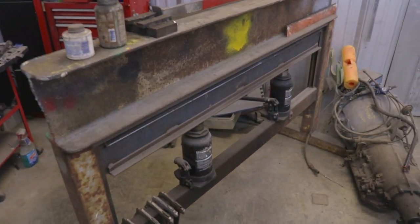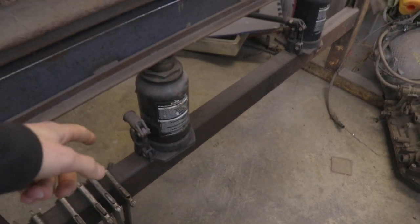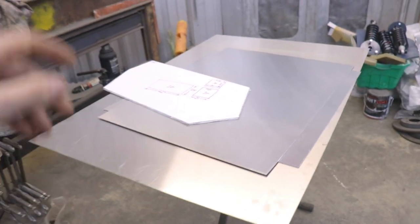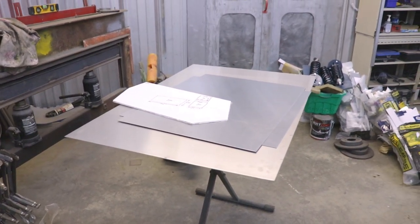Just a homemade bender with two manual jacks. So I'm going to grab my pattern, put some markings on the aluminum sheet, and then we'll start putting some bends in there.